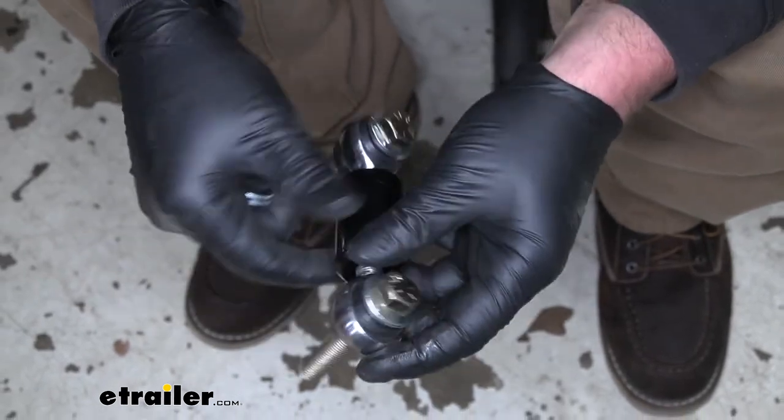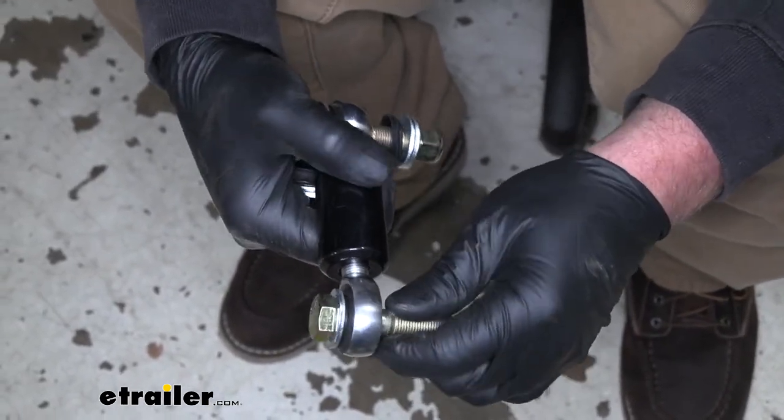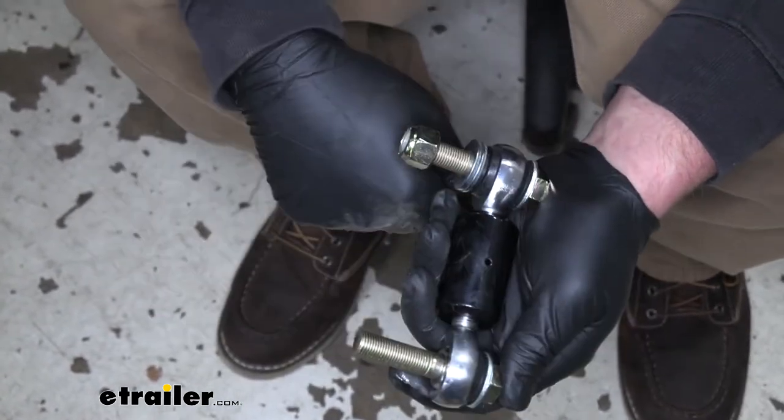So these are going to do a great job of staying quiet and transferring that energy. Really nice setup — I'm actually really impressed with these, and if I had a motorhome with the Roadmaster sway bar I would not hesitate to put these on myself.